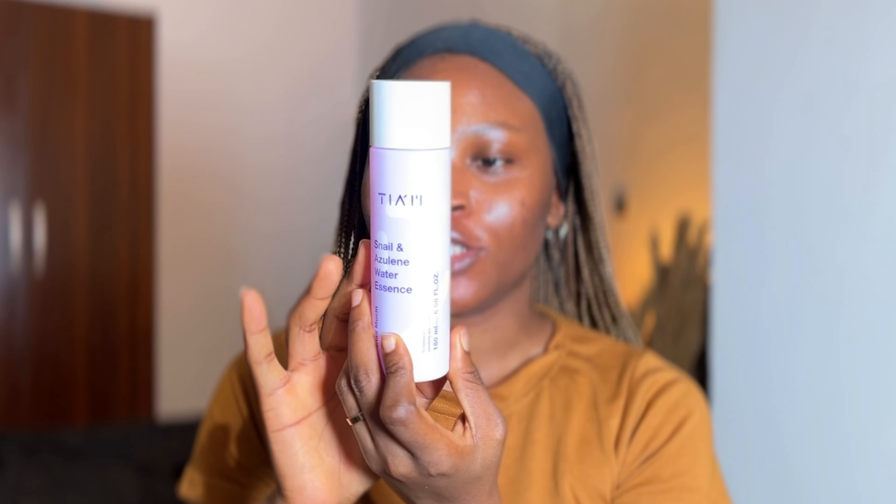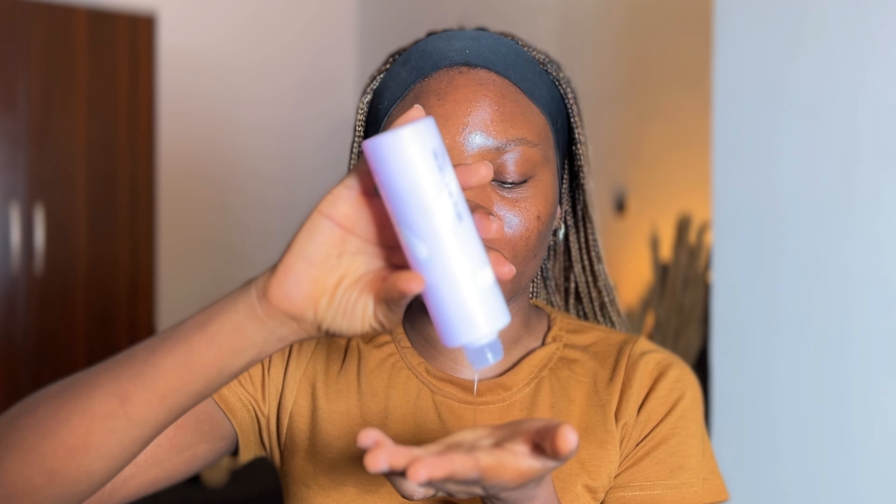First things first, I'll go ahead and hydrate my skin. This is the TIAM Snail and Azulene Water Essence. I have a review about this particular product linked in this video, so please click it if you want to know all about this essence. A lot of people have the notion that hydration is not really important for makeup, but that is definitely a myth — you need hydration on your face whenever you're going to do your makeup. I allow this to absorb seamlessly into my skin.